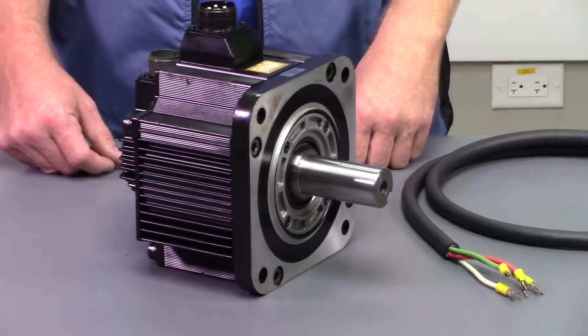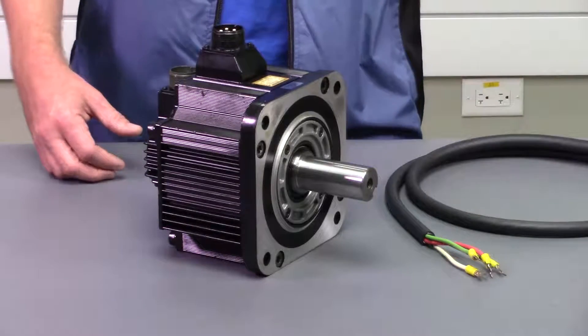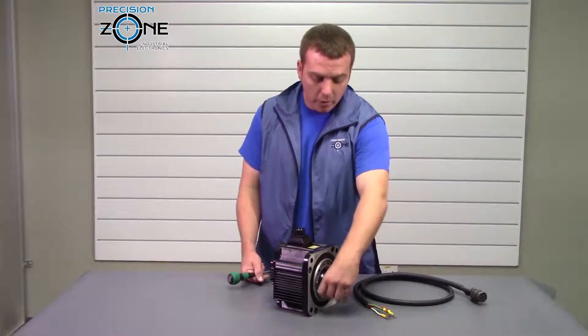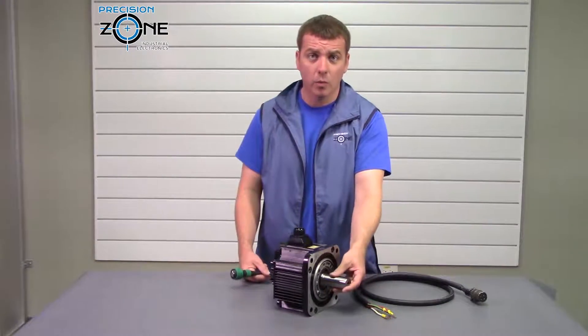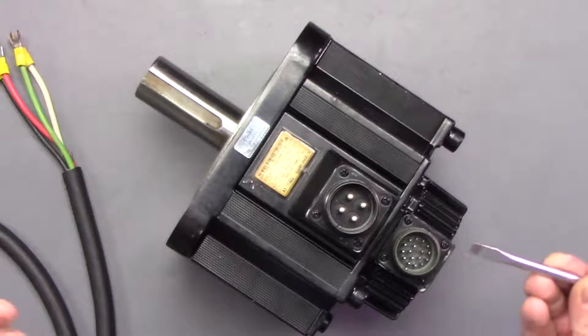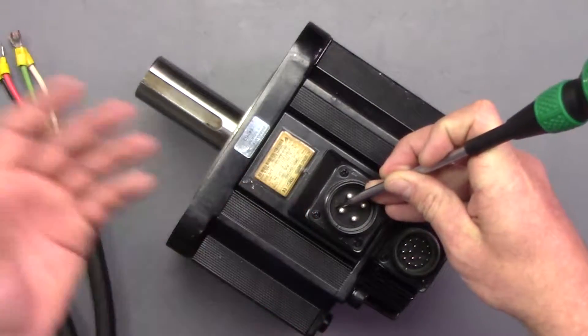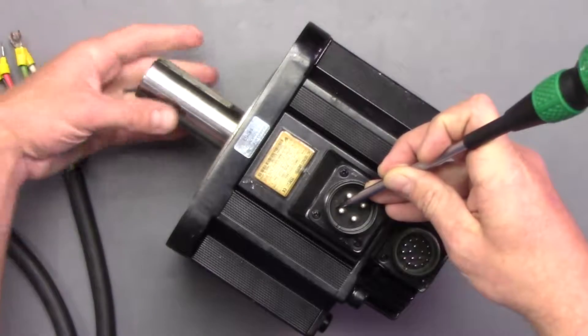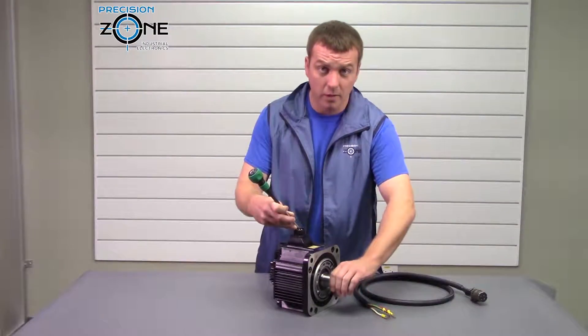This is one of the things that our engineering team might ask you — is your motor cogging? This motor is currently not demagged, and to simulate what a cog might feel like, you can take some type of metal jumper and go between two phases, like A and B or U and W, and you'll see that now there's a lot of resistance — that it's cogging.